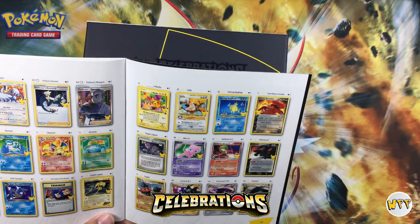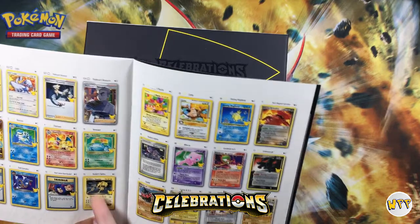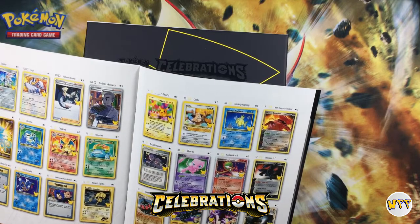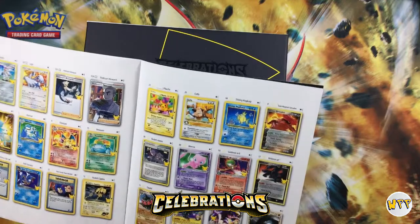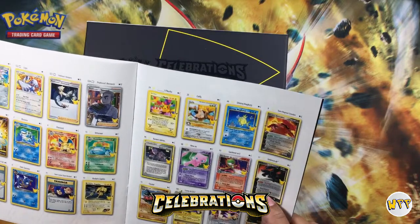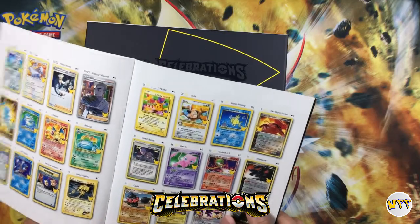Yeah, they look really old. The only difference is you're gonna have the 25th anniversary stamp. Rocket Zapdos — it's only 7 HP. That's kind of an old card, that's from Team Rocket set. That's pretty cool. Look — Umbreon, Gold Star Umbreon. The original Gold Star Umbreon probably goes for like $20,000. That's crazy.